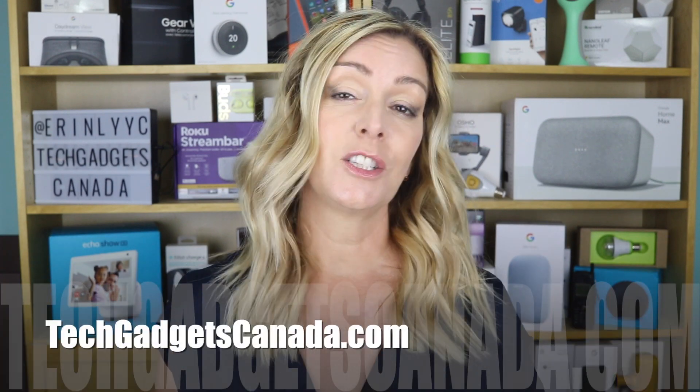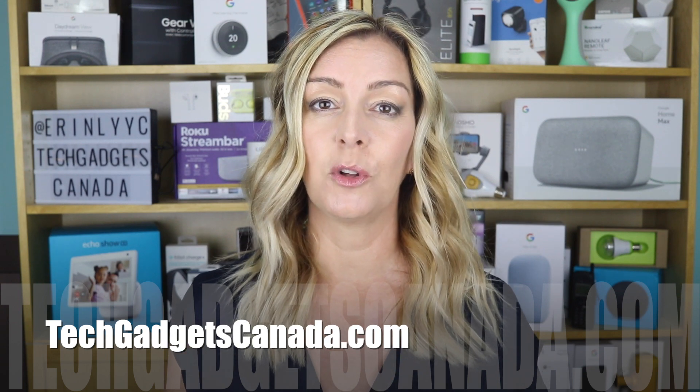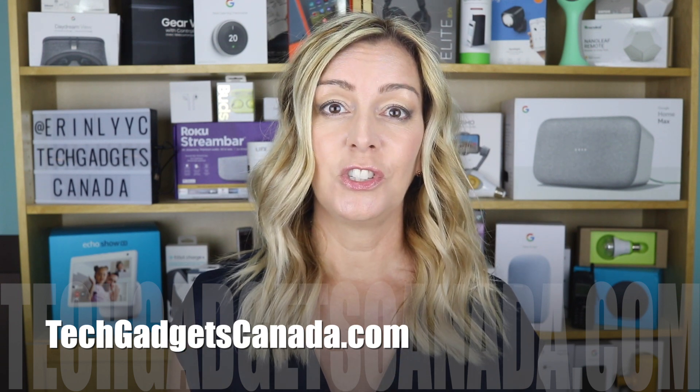If you want to read these instructions or reference any of what I've talked about, you can head over to techgadgetscanada.com where I've posted a full write-up. You can also ask me any questions either there on the blog or here on the YouTube channel.